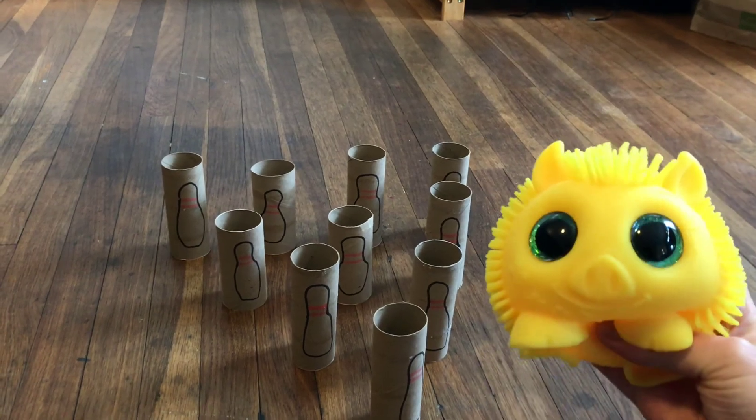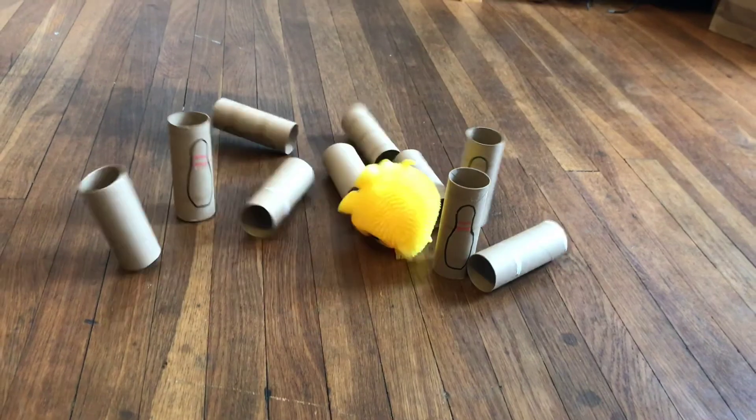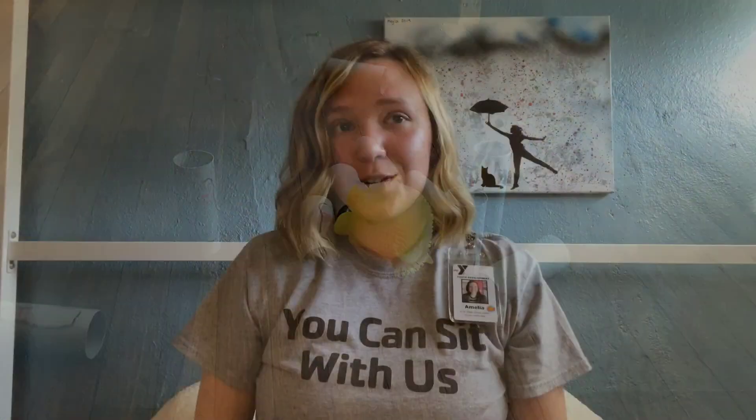Thank you for watching, and I hope you enjoyed learning how to play indoor bowling. I hope you enjoyed this at-home enrichment project. Thank you so much for tuning in, and we hope that you join us next time for another online activity from the Eugene Family YMCA. Bye!